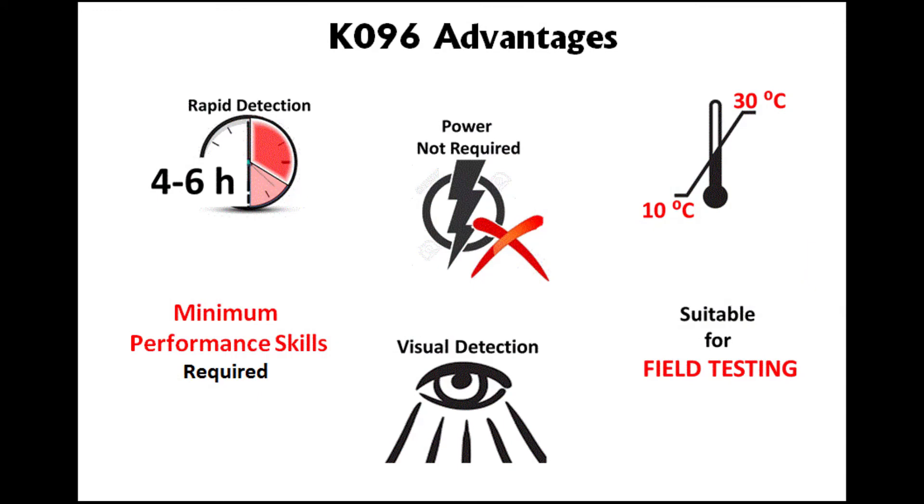This kit allows rapid detection of E. coli from water samples within 4 to 6 hours. It can be performed without power requirement, making it suitable for on-field testing with minimal skill requirement. The results can be read visually.